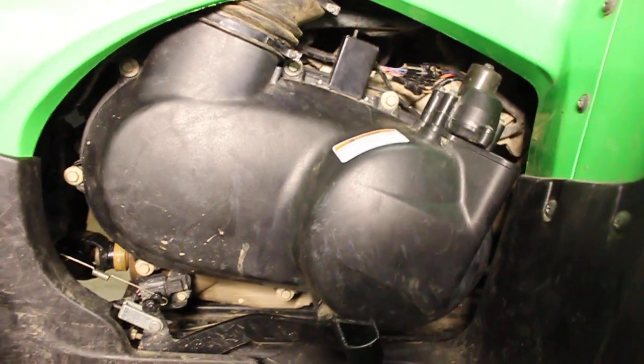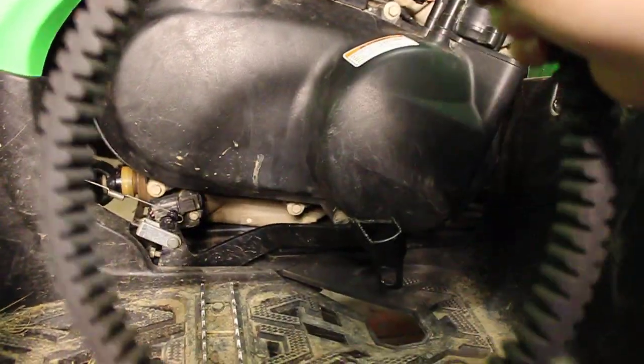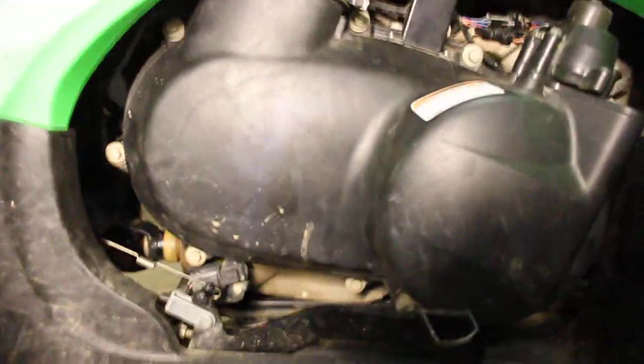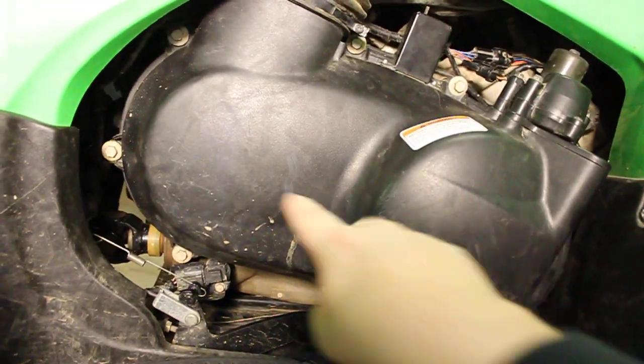Then, once you're done there, I have it all bolted up since I've already replaced mine. And here's my old belt right here. It doesn't look that bad, but I guess it is. Once you put it up, you realize the belt goes like this around there. Here's the primary clutch, secondary clutch.